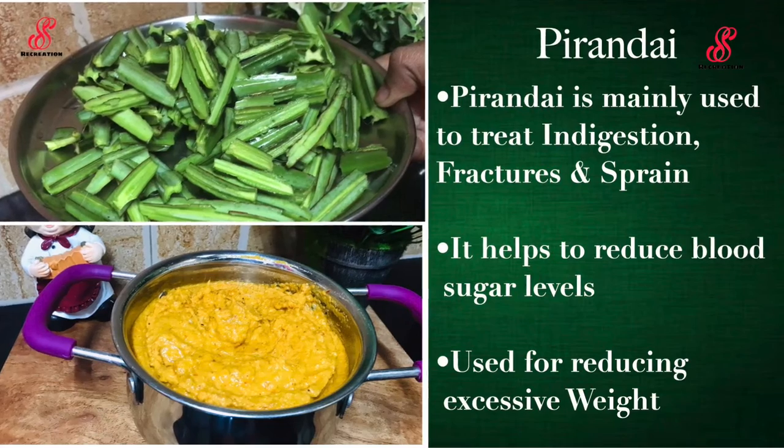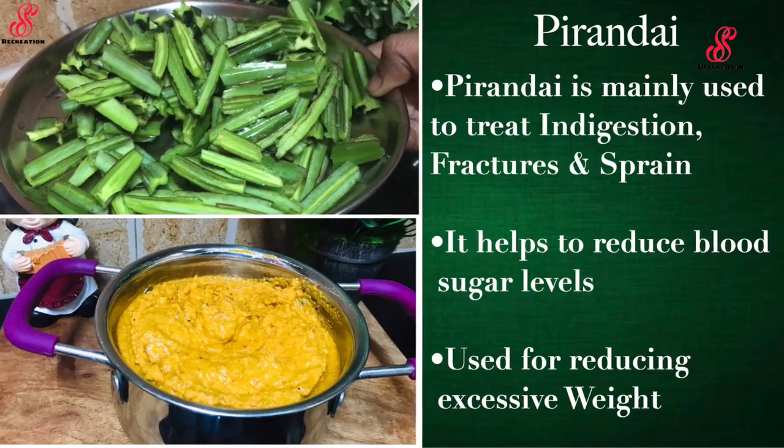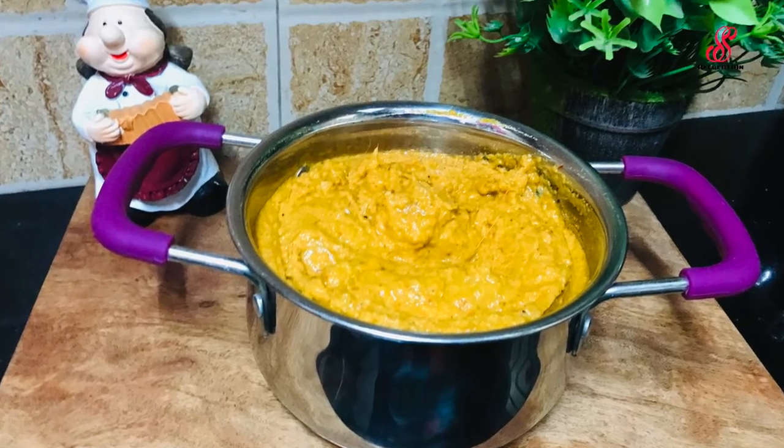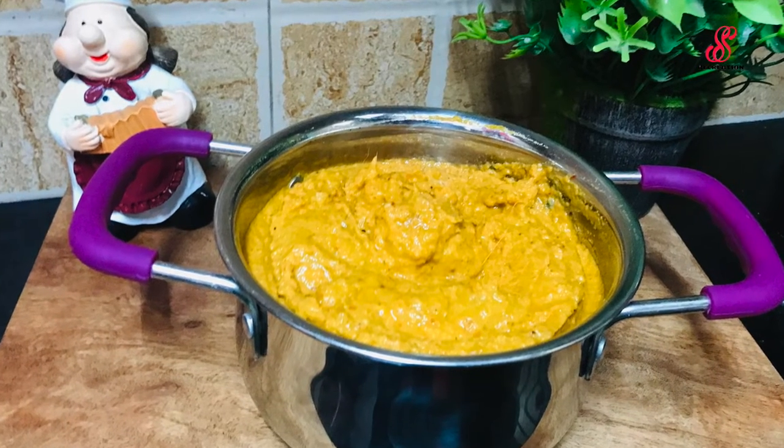If you want to make this recipe, please like, share, and comment. Please subscribe and click the bell icon. See you in the next video.